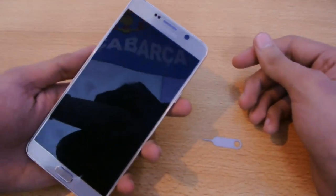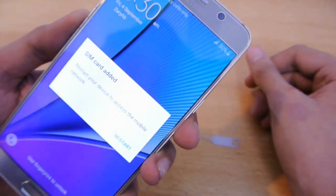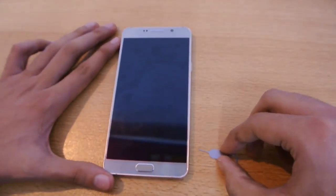When you put it in, the Galaxy Note 5 is going to recognize it and it's going to say SIM card added. Now I need to restart my phone, so we're just going to wait for the device to boot up.